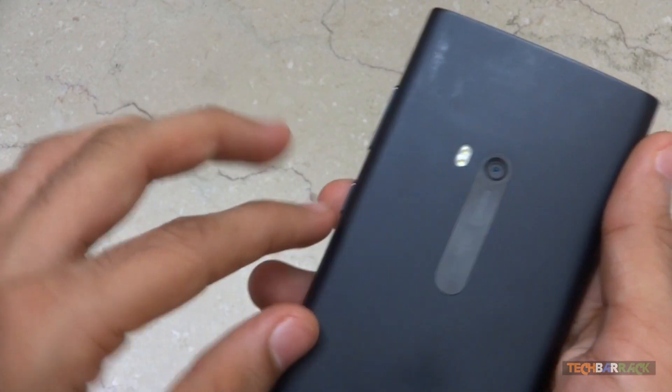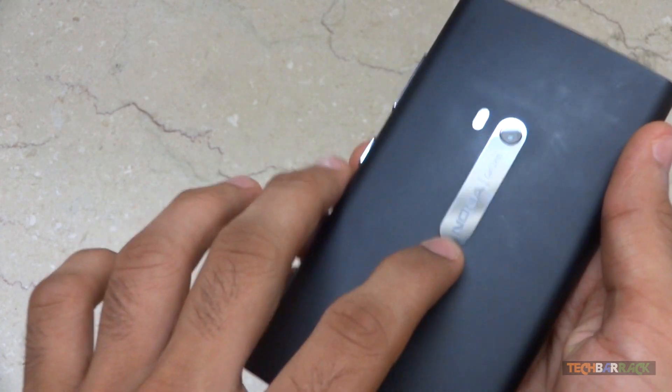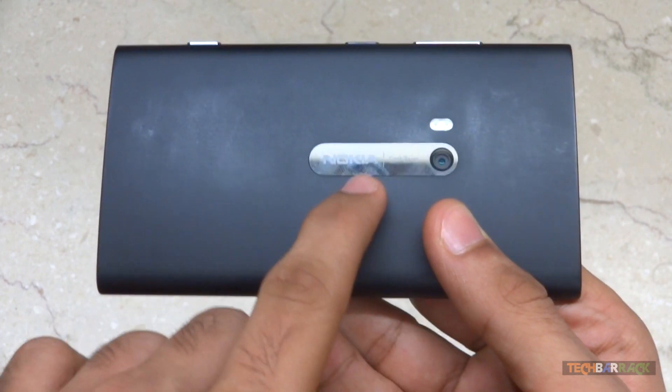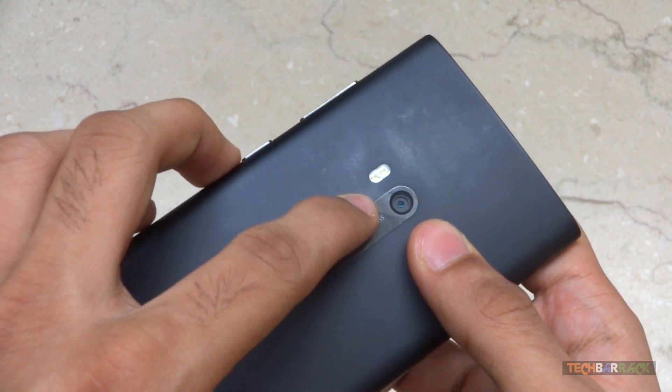At the back we have an 8 megapixel sensor which uses Carl Zeiss lens — it's written on the device as well. It also has dual LED flash next to the camera lens.